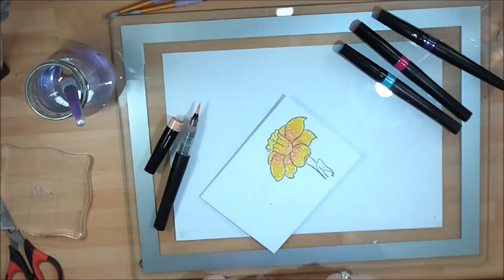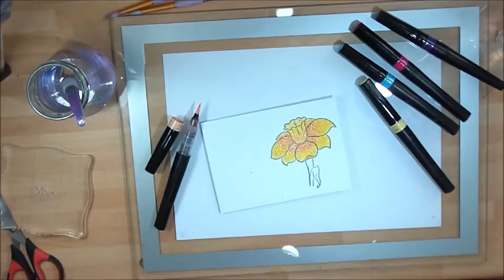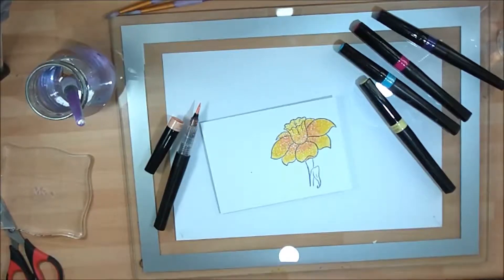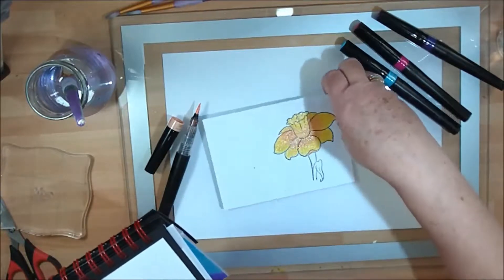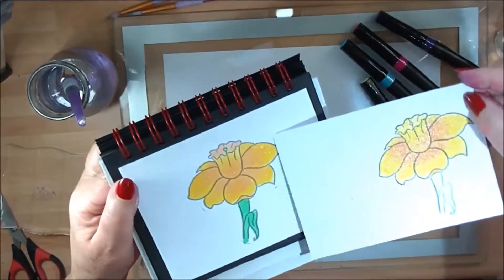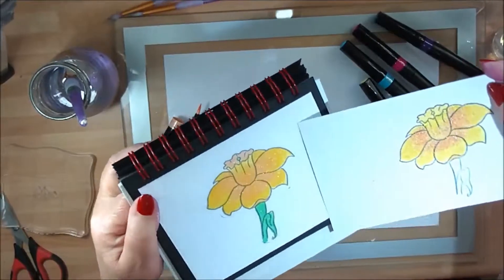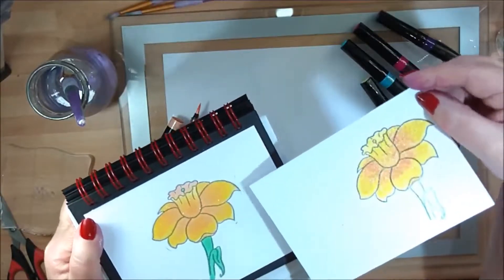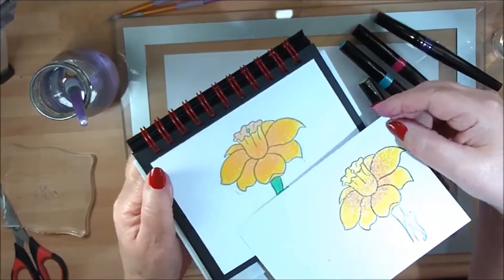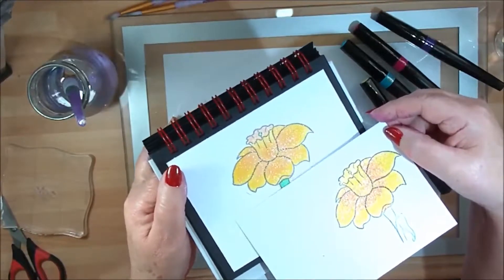That's just showing you how nicely they blend together to give you that image. I've got one here that I've already done that's dried off — this is the wet one and this is the dry one. You can see how easy they are to color and the blends just stay beautifully. This is still wet, but once it's dry that's the effect you're going to get — great for coloring with your sparkle pens.